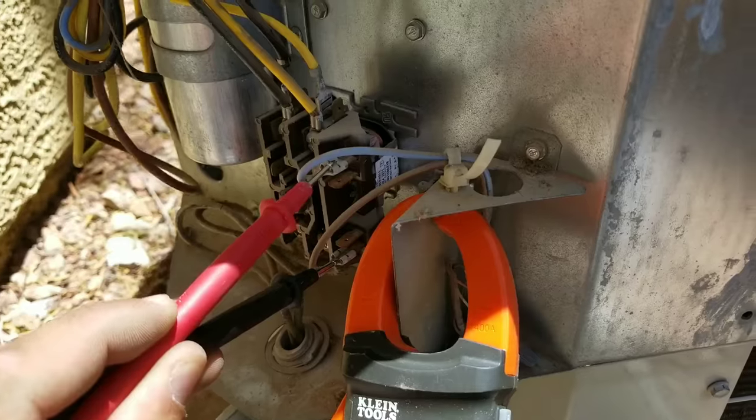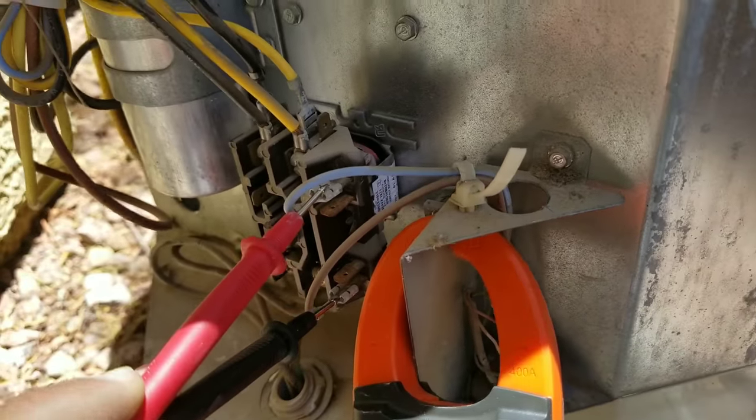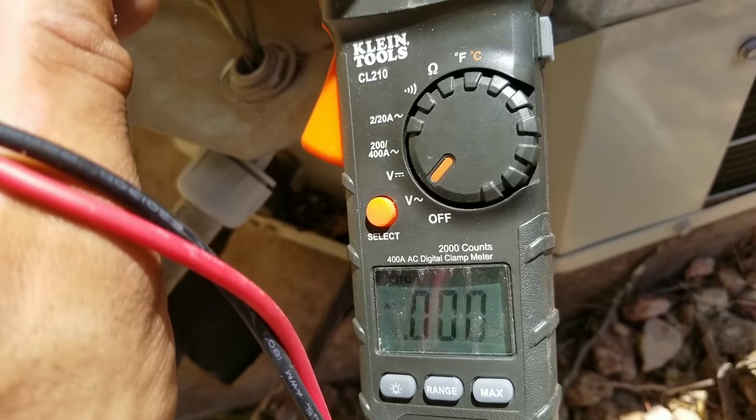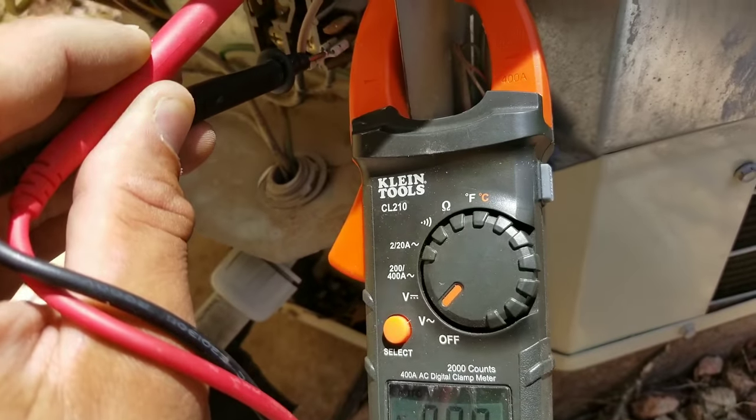Here I have my leads on my low voltage side, and I can see that I do not have voltage. So I am losing power from my thermostat to this contactor.